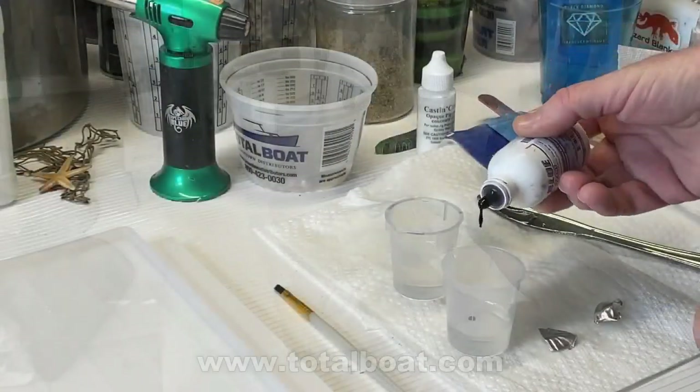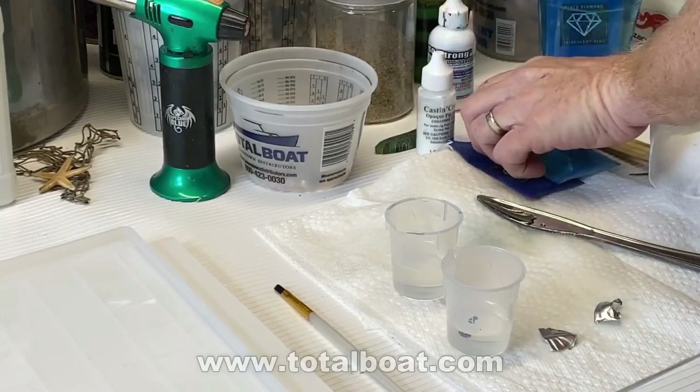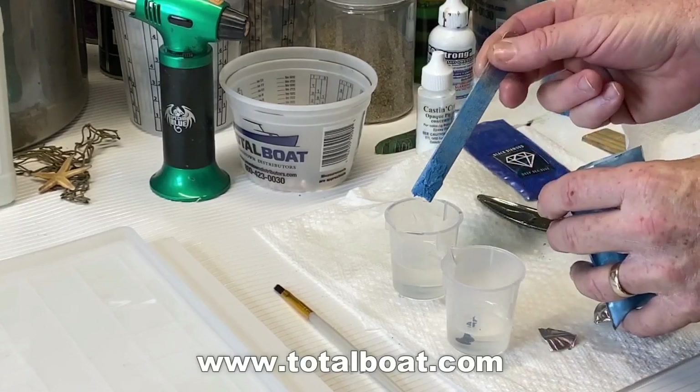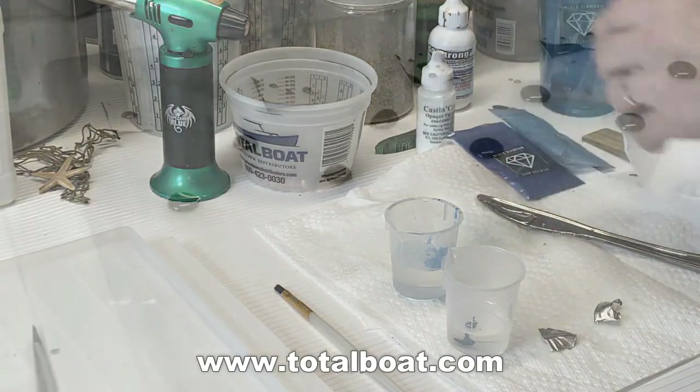So there's definitely going to be a little bit of a learning curve to using this. I mixed up some TotalBoat thick-set resin — you mix it slowly for about five minutes. Then I split it into two separate containers. I mixed a little dark blue into one and some light blue into the other.